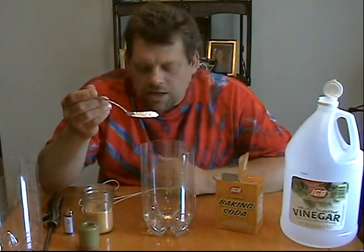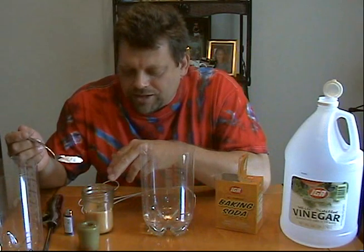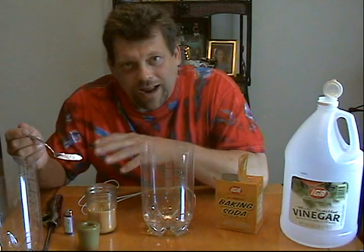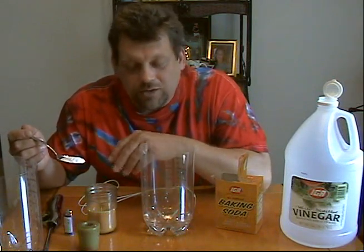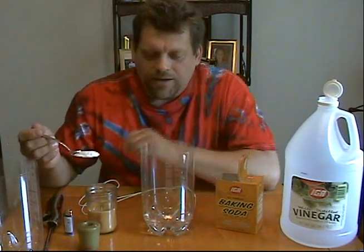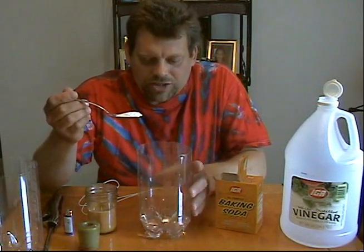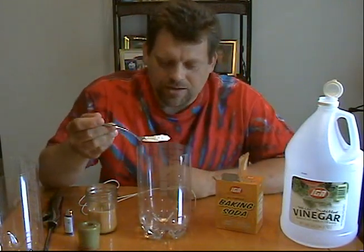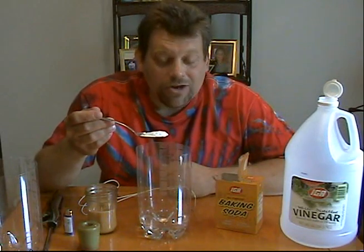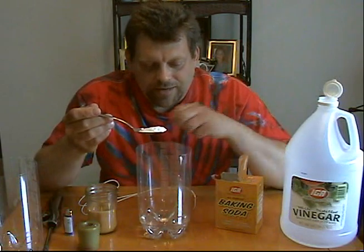One is fire. Fire is a self-sustaining exothermic reaction. Basically, what a candle is, is it's a fuel — it has wax that creates a fuel. Around the wick in the candle that pulls the wax up is oxygen. Oxygen and fuel, when heated, create a chemical reaction called fire. This is also going to be a chemical reaction. By taking the baking soda and dumping it into the vinegar, I'm going to be freeing a gas from these items called carbon dioxide.